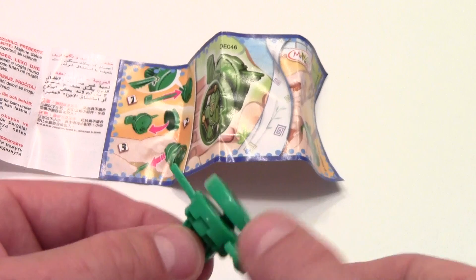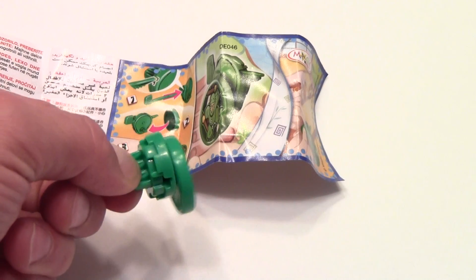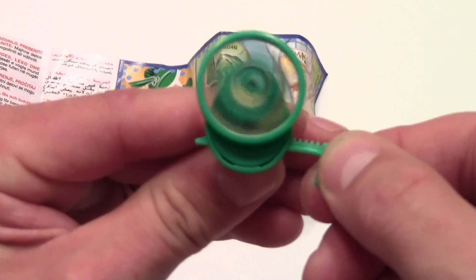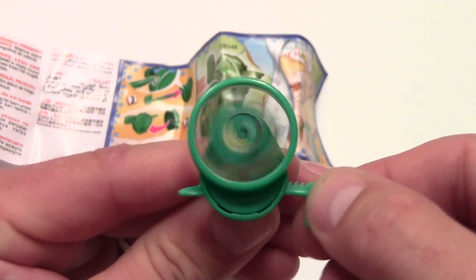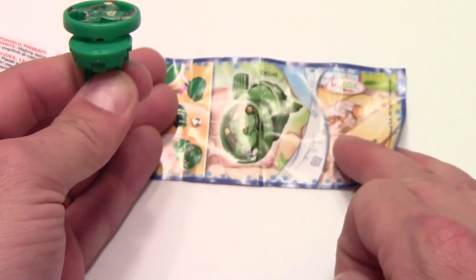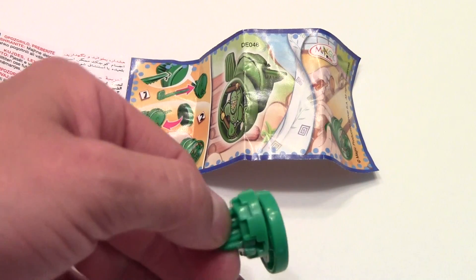So once we've got it connected on there — it doesn't pop off, it's just going to spin here. So you can move the flat gear back and forth, or you can spin him. And actually I guess it is intended to roll away, but this one does not appear to be popping off.